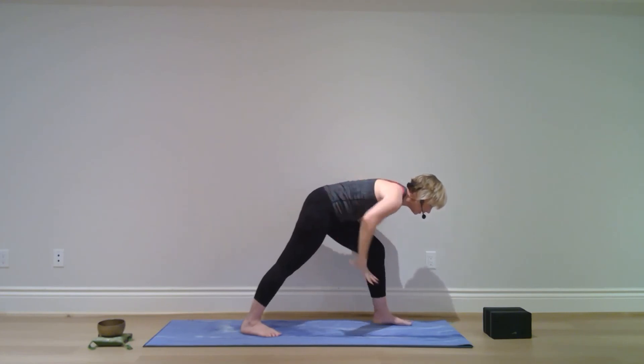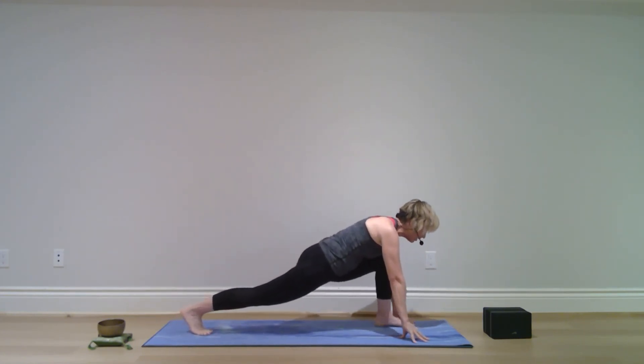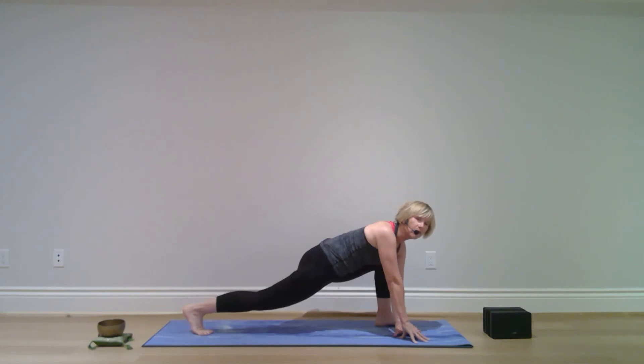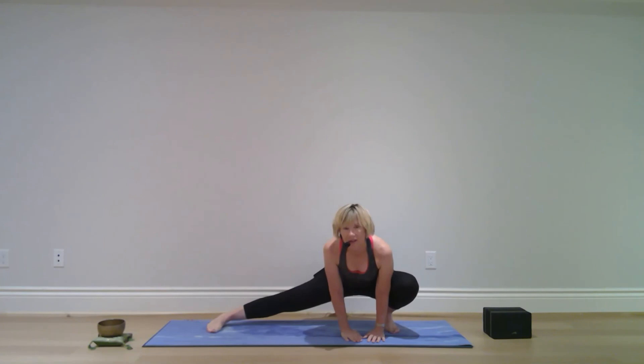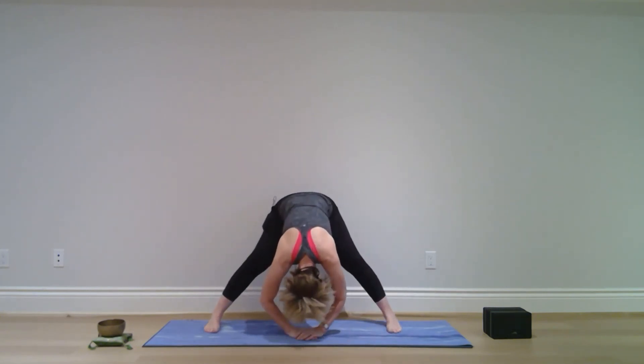Bend your right knee, hands to the mat, step your left foot back. Bring both hands to the inside of the right foot, turn to the left, let your feet follow. Walk your hands to center and bow forward.